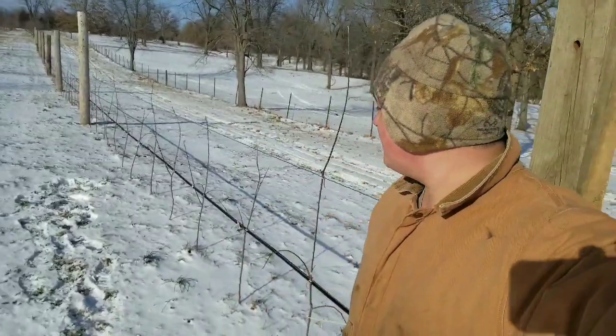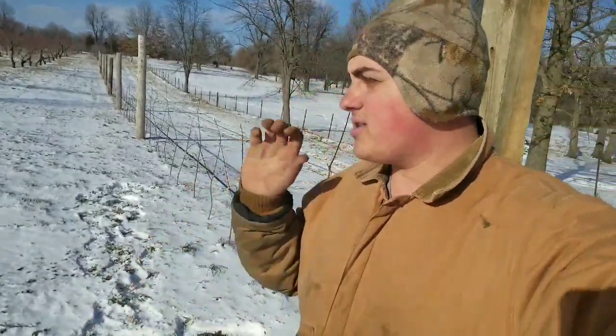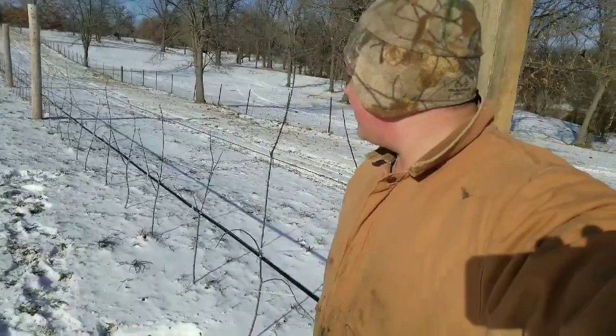This new system is called the Tall Spindle because you're planting the trees three feet apart between each tree, and the next row is at 12 feet. So instead of putting 100 trees to the acre, you're really condensing down and putting about 1,200 trees to the acre — that's 12 times as many trees compared to the traditional orchard.